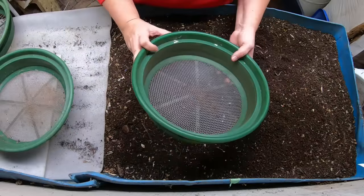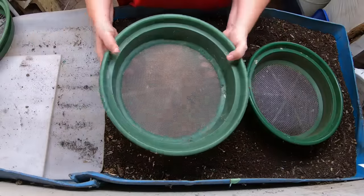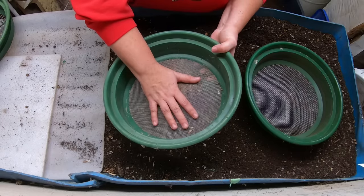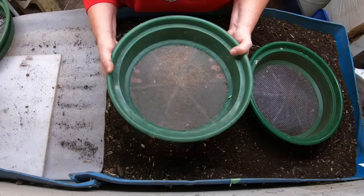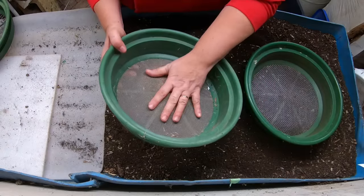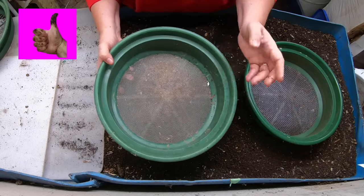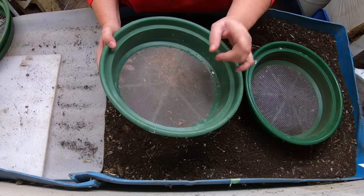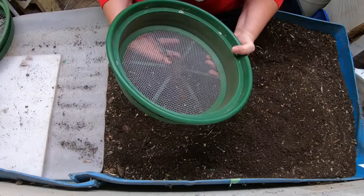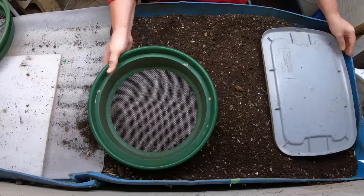For the actual harvest I use this quarter-inch screen. People have asked how to catch the cocoons - they can be caught in this 1/20th of an inch screen, which is just over one millimeter. I only use that for liquid applications because it takes so long to screen anything through something that small. Because there are blue worms in this bin and their cocoons are so tiny, I don't use it hardly at all unless I'm doing a worm casting tea without a bag. The workhorse is the quarter-inch screen, and I've been using it for over five years.